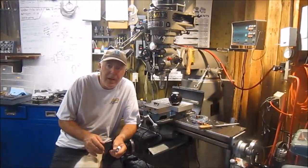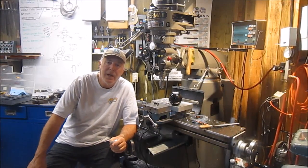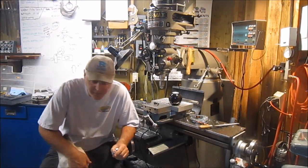Hey everybody, thanks for stopping by the shop. Of course, Howie has to kick the camera. Hopefully I'm still in frame.